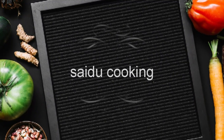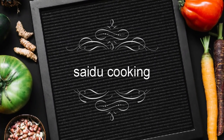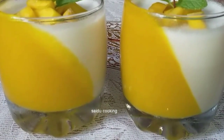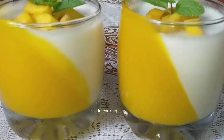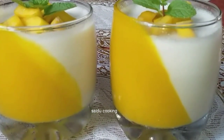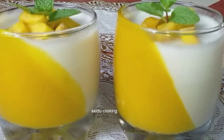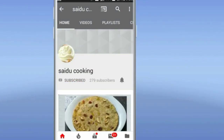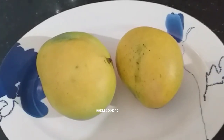Peace be upon you, everyone. I am ready to make a mango vegetable and taste. If you like this video, you can subscribe to my channel. You can click the bell icon.